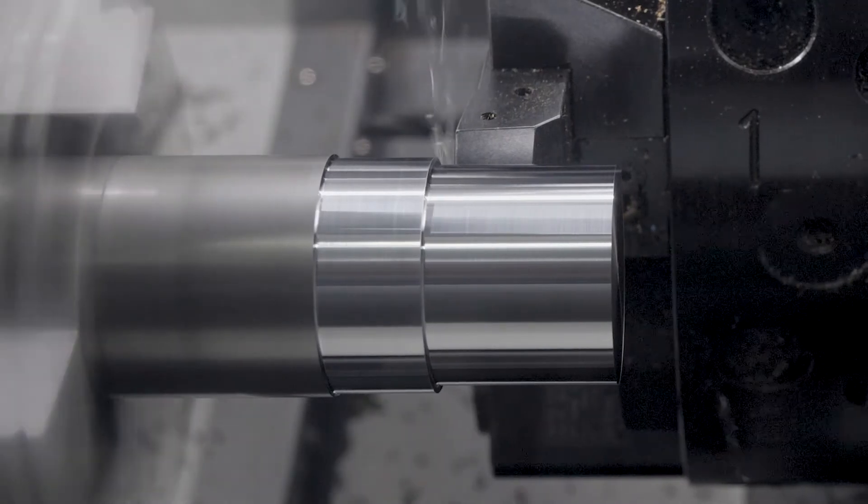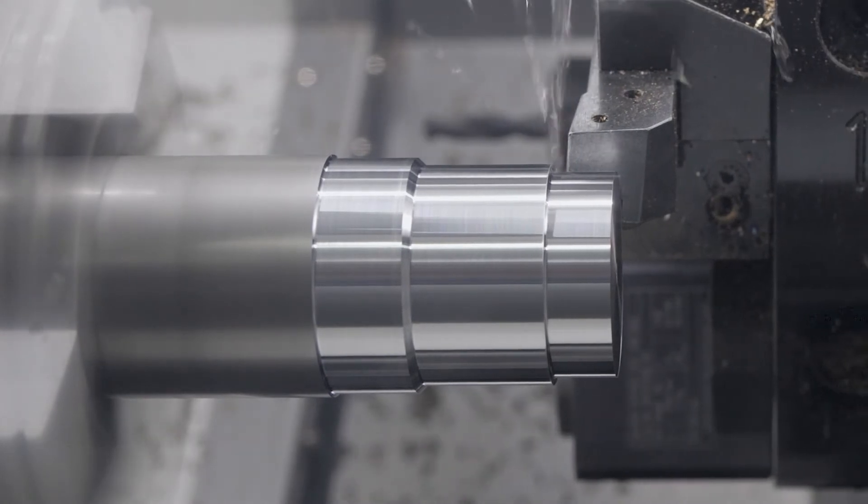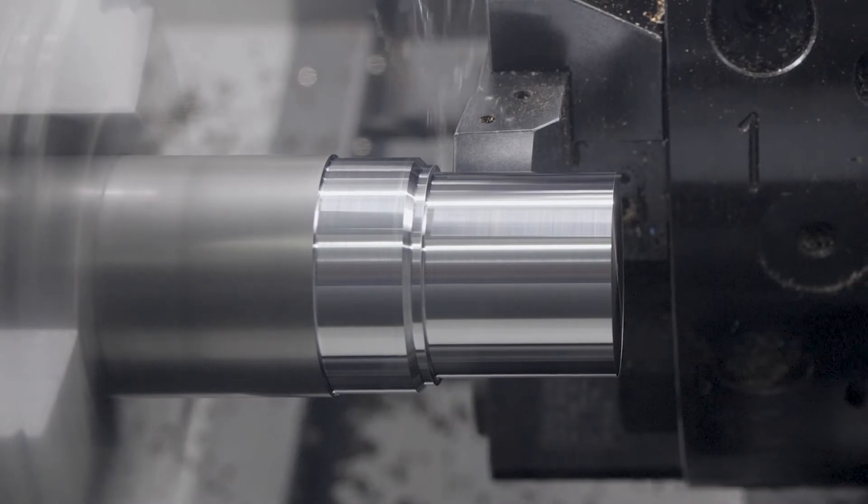For over 20 years XYZ has supplied turning centres as either standard two-axis or live tooling versions with a Y-axis, and the latest addition to this range is a twin spindle turning centre.